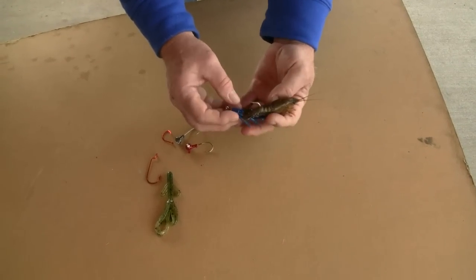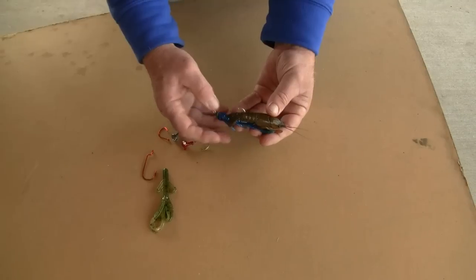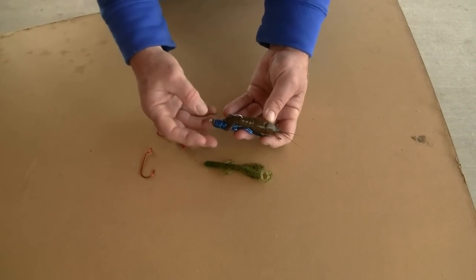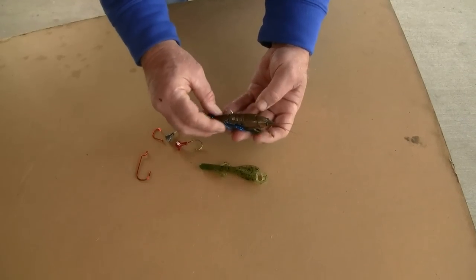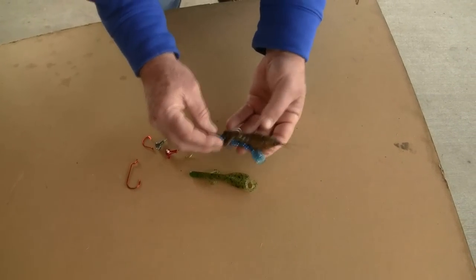I've got a blue soft plastic bait on here for visual, but you could use browns or greens or more crawfish-type imitations. You could also use a bass-style jig, weedless, with rubber tentacles to cover the hook a little bit. It's that scent that the fish are looking for, and of course action along the bottom.